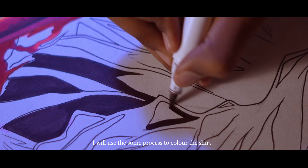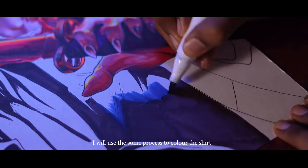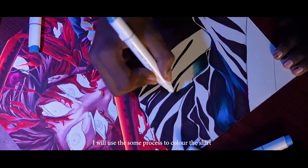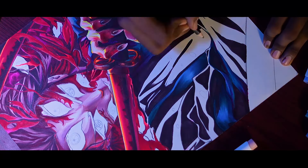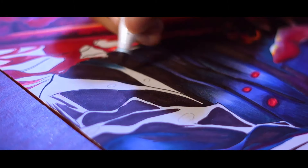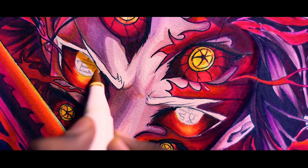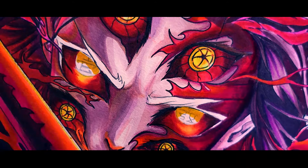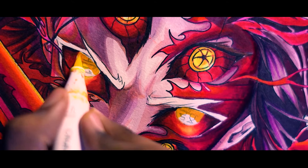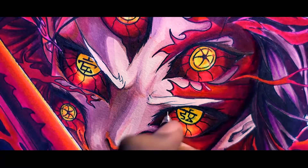I did the same method I used before — first I'm covering it with brown color in the dark areas, and then I will cover it with blue color in the light areas.